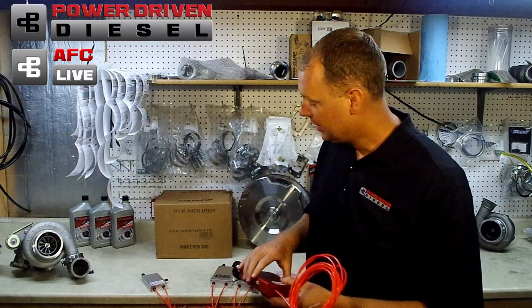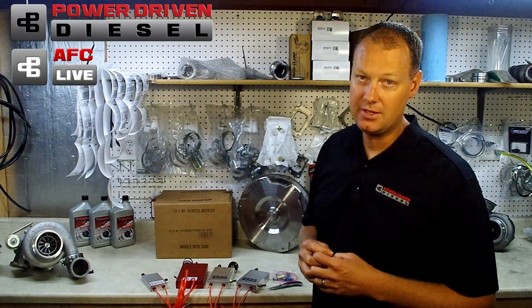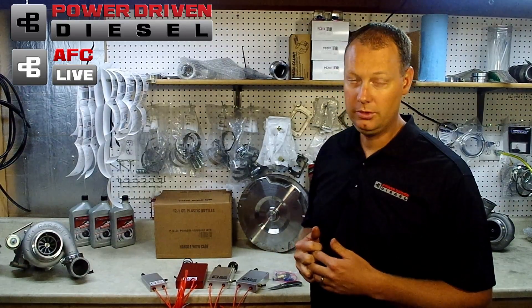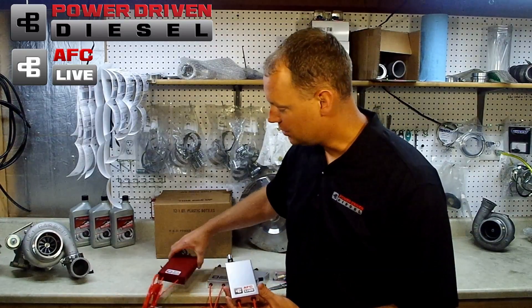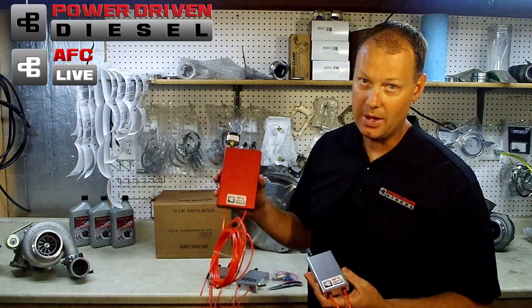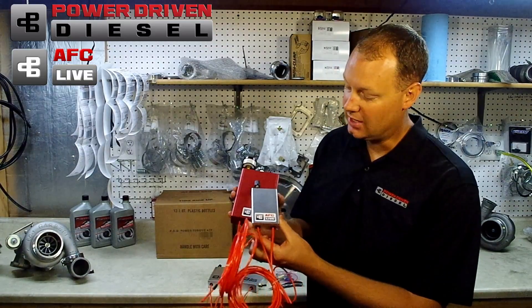I've been excited for this video because we've improved the Stage 2. When we first developed AFC Live, we wanted to make sure it was a viable product, so we found some existing boxes on the market and built our AFC Live in those boxes — that's what gave us the Stage 1 and the Stage 2. The Stage 2 is our most common seller; most guys like the full power switch option and the tuning aid gauge on top.